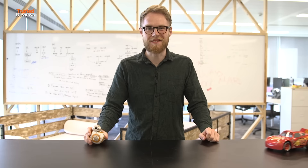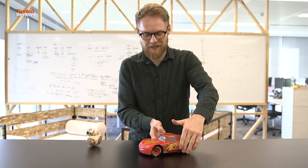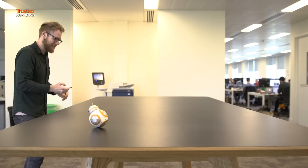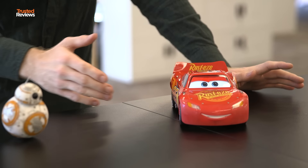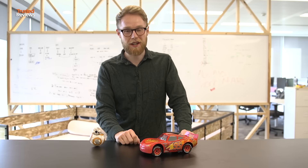But now they've built something that isn't a sphere. It's called Lightning McQueen and you probably recognize him from the Cars franchise — and it's probably the smartest remote control car we've ever seen.